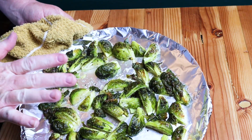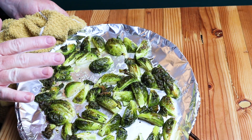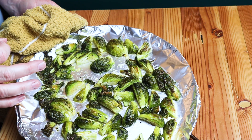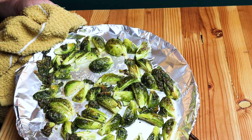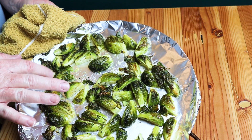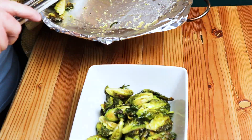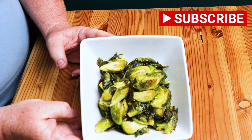I like mine done about this much. You can definitely get them a little bit darker if you like yours more crispy — that's something you can try out for yourself. The bigger Brussels sprouts are going to take a little longer to cook and the small ones will be fast, so you've got to watch them carefully. The little leaves that are all crunchy and crispy are delicious. Now you have delicious roasted Brussels sprouts!